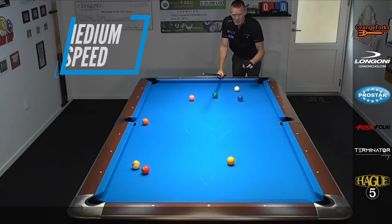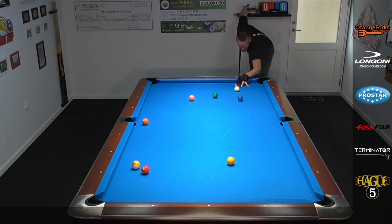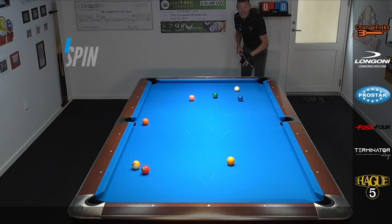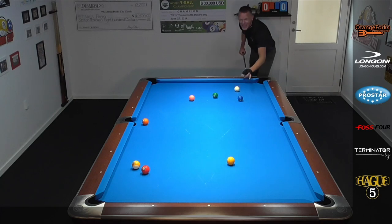You want to hit about a medium speed. You want to elevate the cue slightly, just like the hop on the rail shot — I'll put a link in the top. It's about the same elevation. I aim this at about nine o'clock on the cue ball, looking at the face from here. I want to put on a lot of spin and then a nice medium stroke.